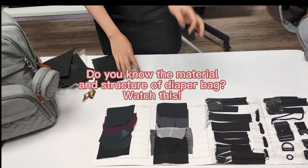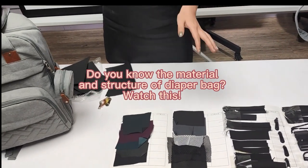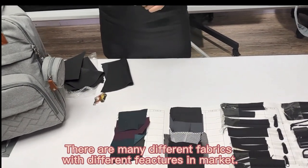Hello everyone, this is Estelle of Jailbags. We would like to introduce our material of our bag.